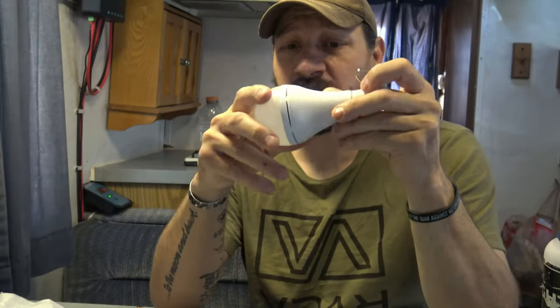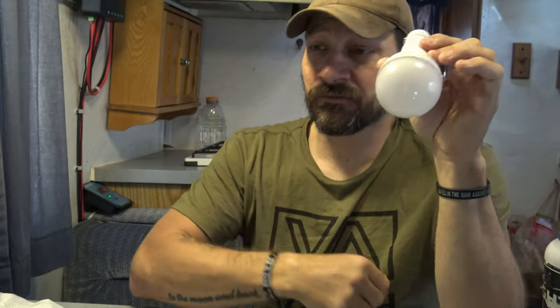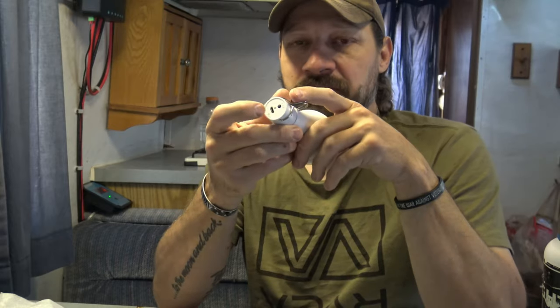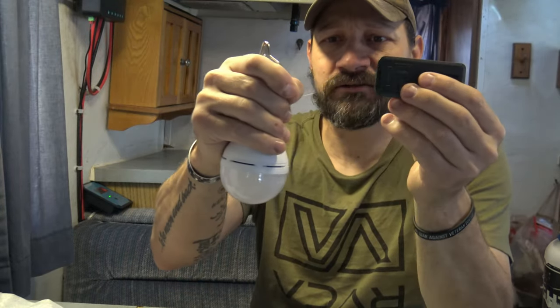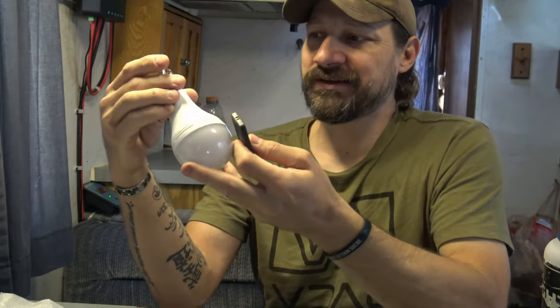If you want to charge these with the solar panel, it's going to take between six and eight hours of good sunlight to get fully charged. When you plug in via micro USB, it's between four and six hours to charge. The remote can work within six to eight meters of distance.